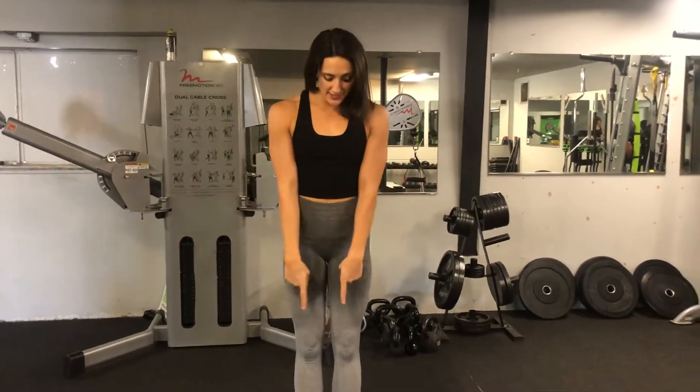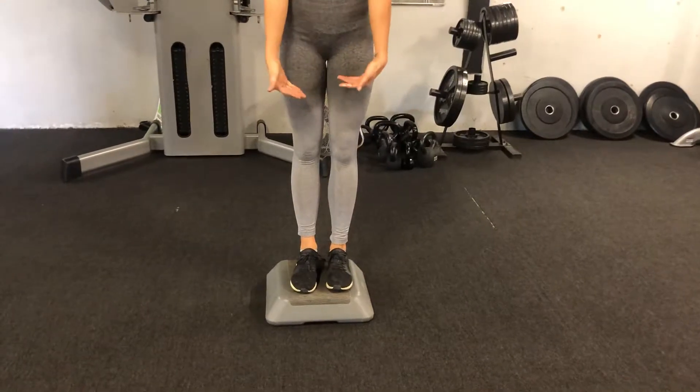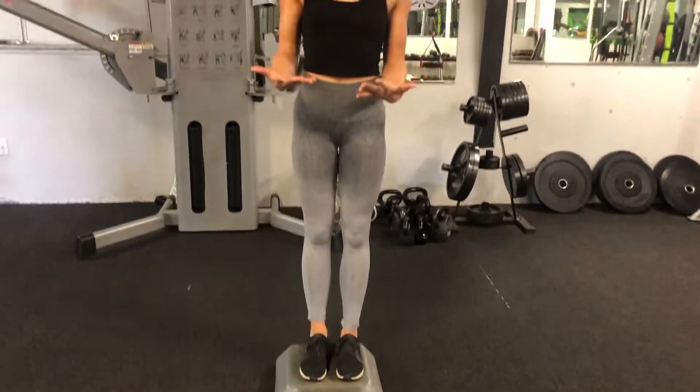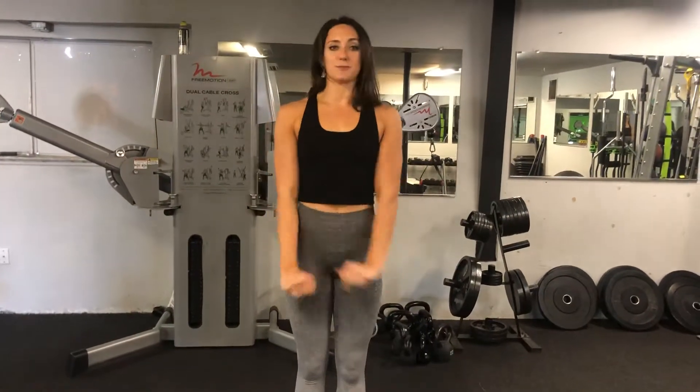These are reverse step back lunges. For this exercise you're gonna need some kind of a platform just a couple inches off the ground. The more advanced you are, the higher up you want that step to be, but if you're a beginner this is just perfect right here. This exercise is really great if you have knee problems and can't do a regular lunge, because it takes all the pressure off of your knee.